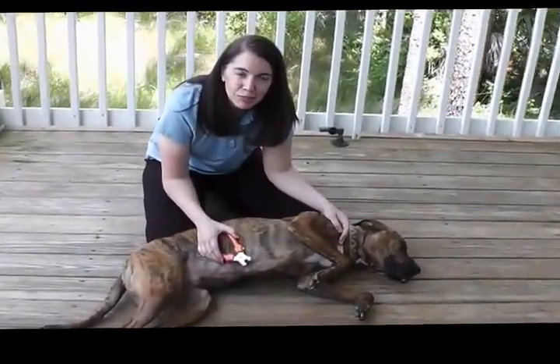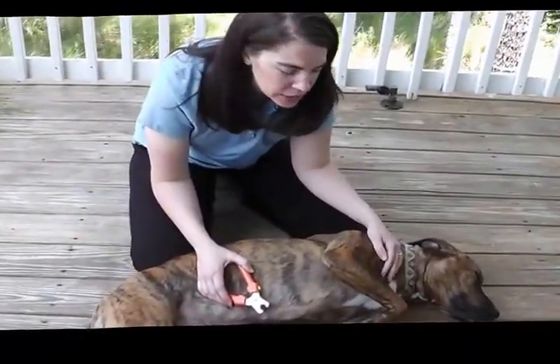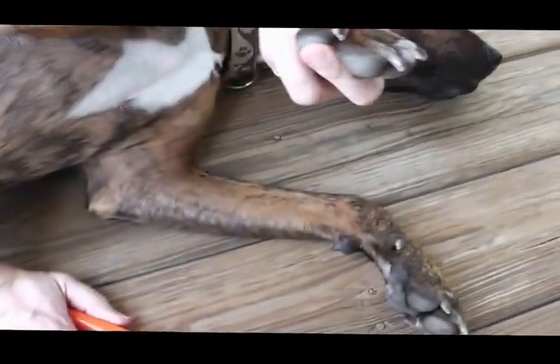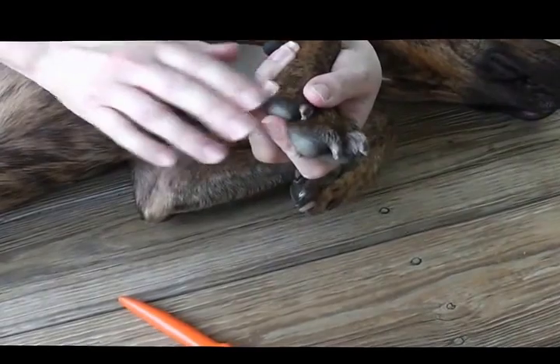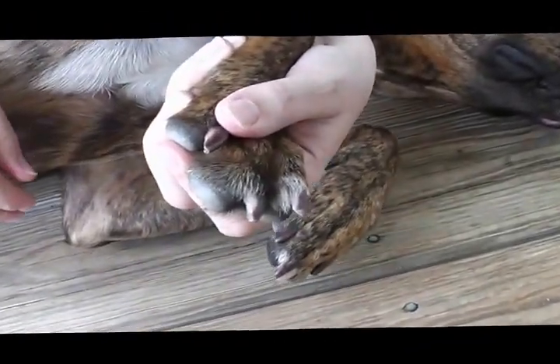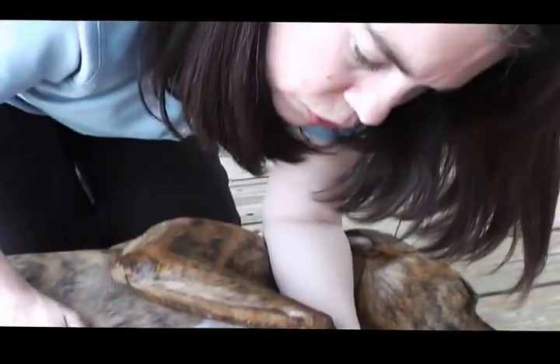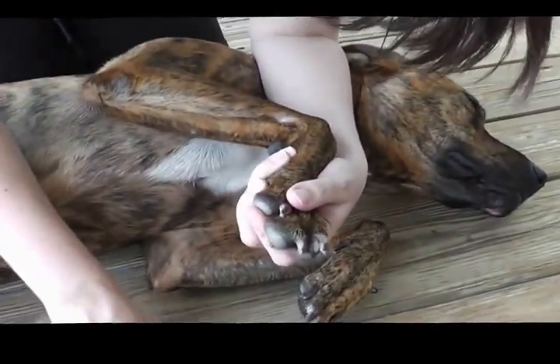Hi, I'm Dr. Julie Busby and this is part two of how to trim your dog's nails. One of the most important things is taking control of each toe gently, holding the paw. This is Luke, one of my dogs, and he's great for his nails being trimmed, so I don't even need anybody restraining.